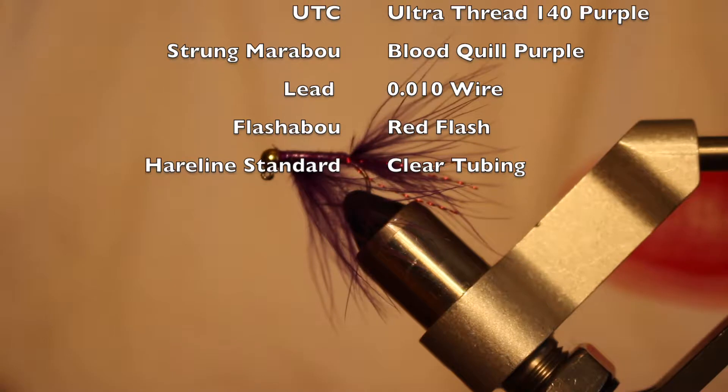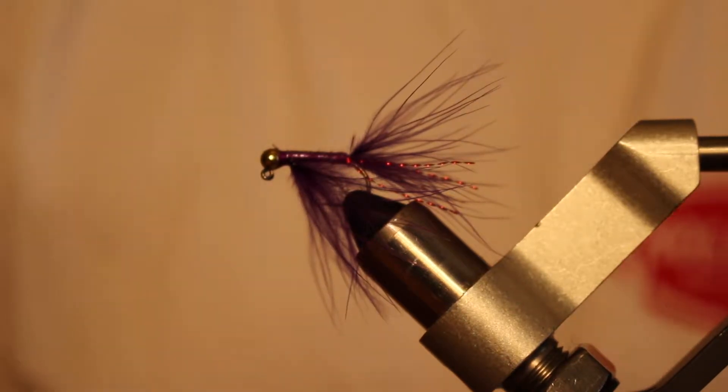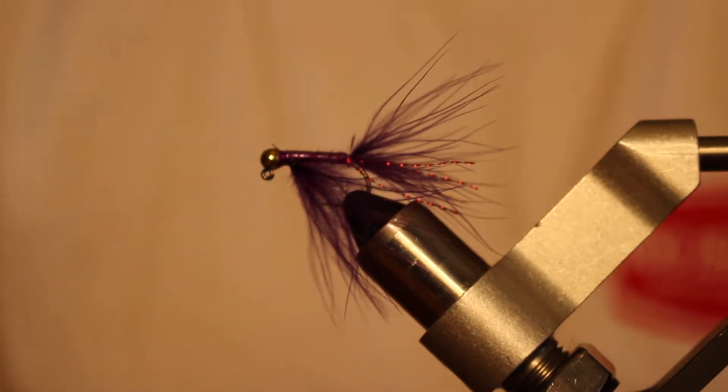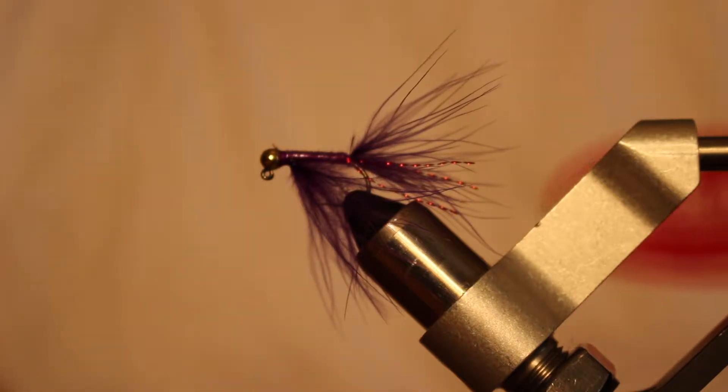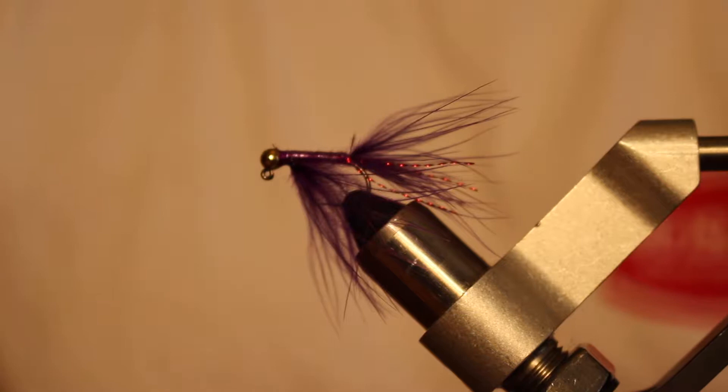Here with 2Salt Travel, and today I want to show you how to tie the Jighead Karate Leech. This one is in a size 8 in purple, but you can also tie them up in wine, or I like to use a darker purple sometimes. Black works good, or you can also use a dark olive color if you like.